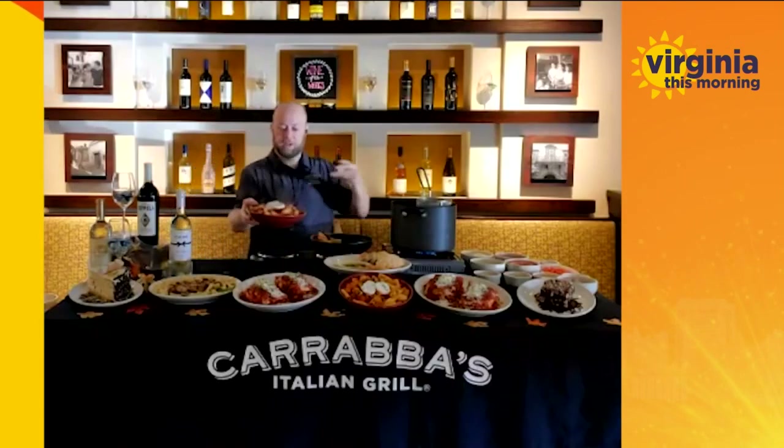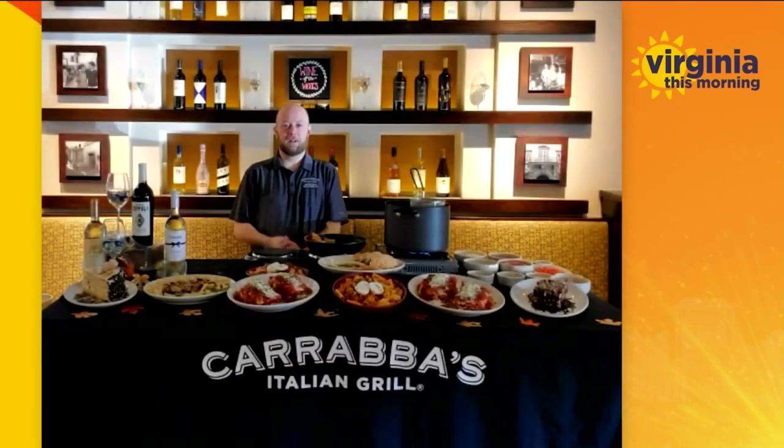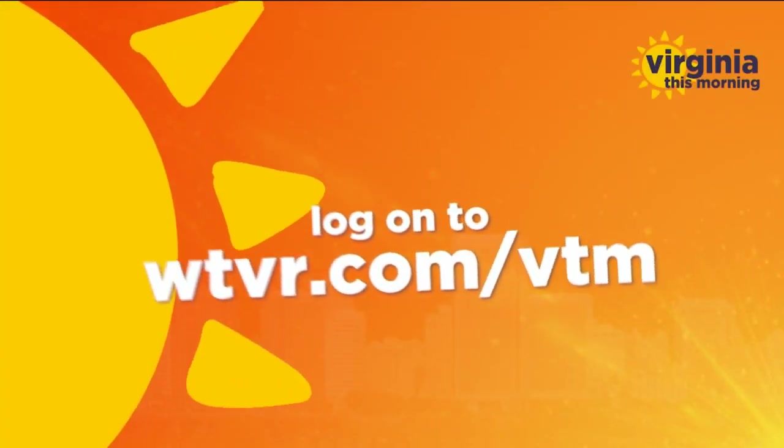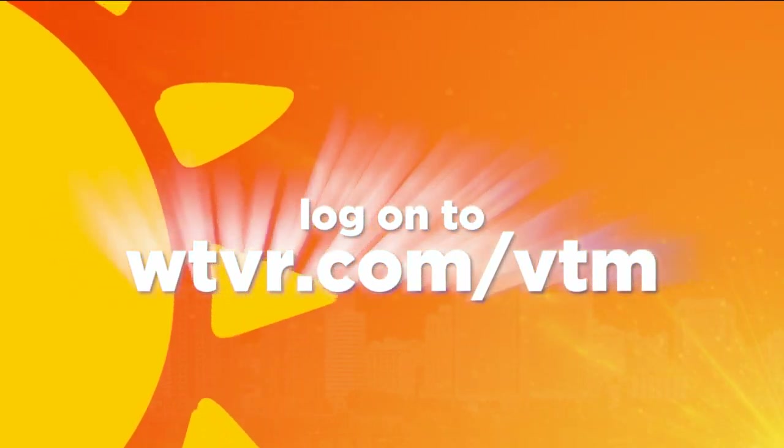Thank you so much for being with us today — you've made me extremely hungry, it's time for me to get over to Carrabba's myself! There is the completed dish. We will see you next time and we'll see you in the restaurant. For those of you who'd like to learn more about National Pasta Month and the amazing dishes offered by Carrabba's, both in their Midlothian location and their other Richmond location, visit our website at WTVR.com/VTM.